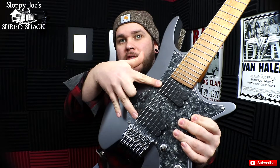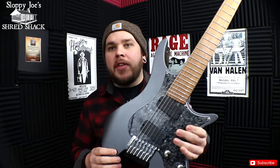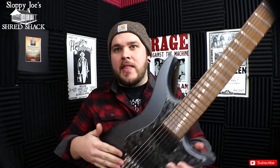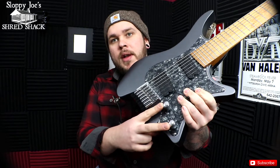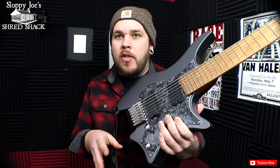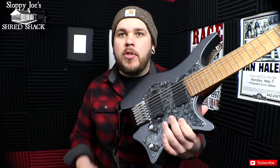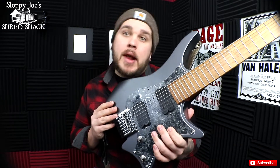We've got two proprietary Strandberg humbuckers — they are really, really cool. We obviously have the multi-scale, as you can see there. Very obvious. Now, you're going to see that I put chrome knobs on here. They normally come with black Stratocaster-type knobs, and I didn't really like the look of those. So when I ordered this, I actually ordered some chrome knobs to go along with it. It really brings the guitar together. I think it looks a little bit better, in my opinion.